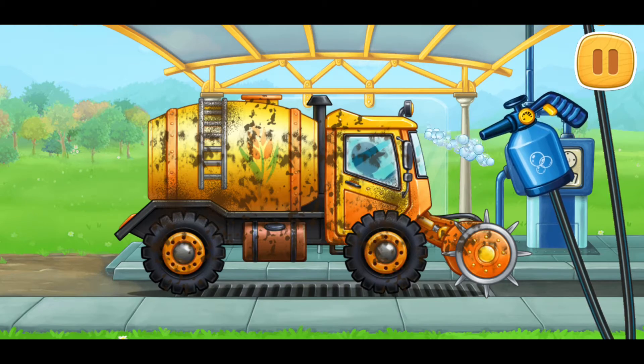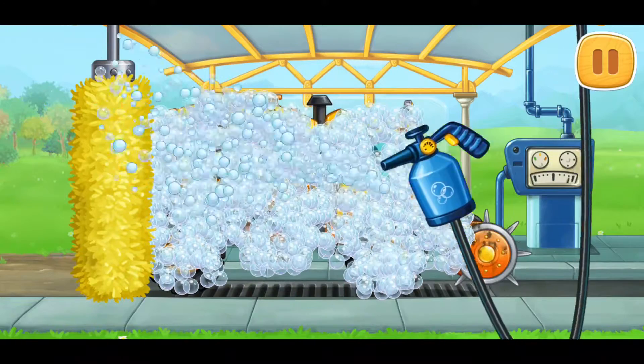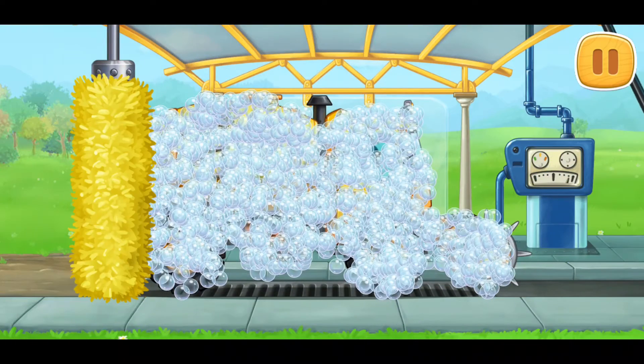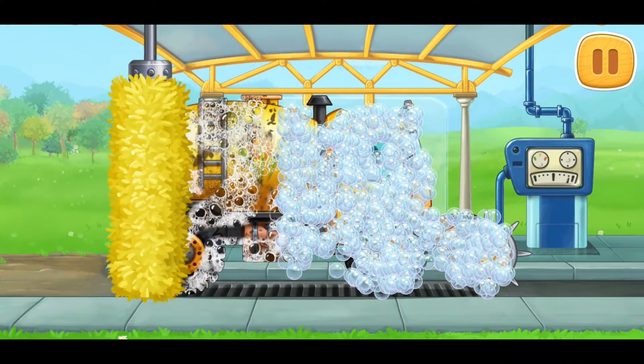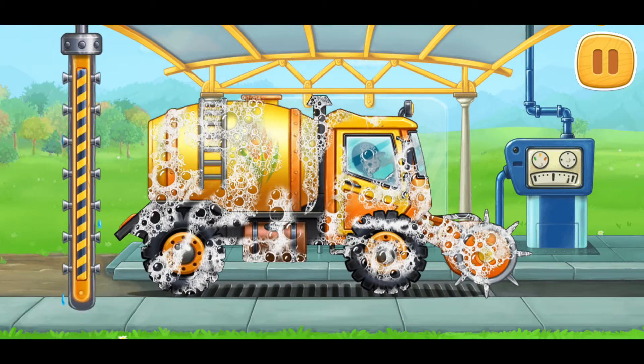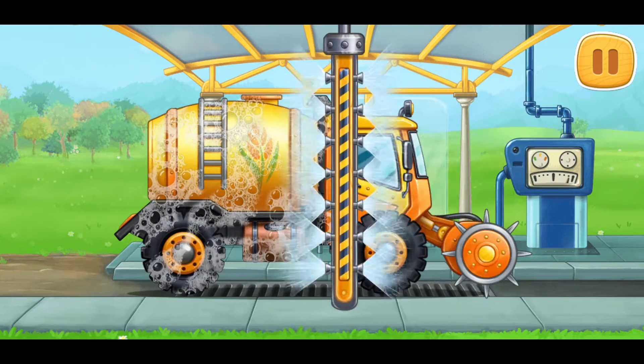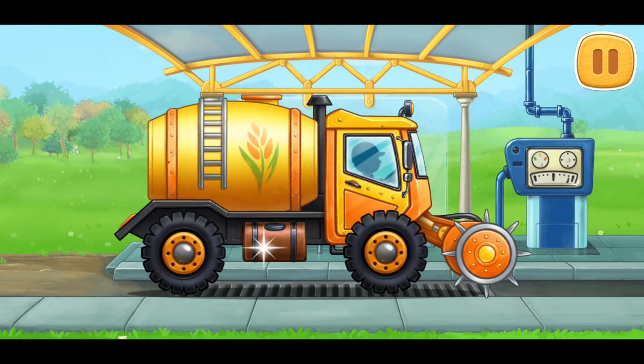Drag the foamer onto the machine to soap it up. Hooray!